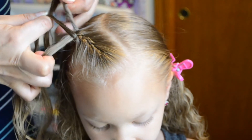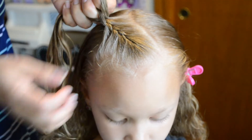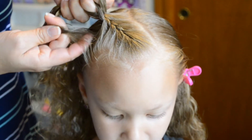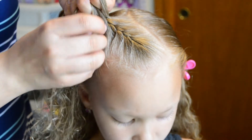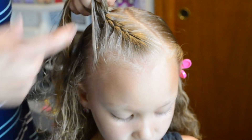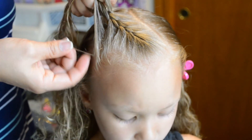And if you notice, I'm using three of my fingers — my index finger, my middle finger, and my ring finger. Every time I add hair, it goes to the middle strand that my middle finger is holding.